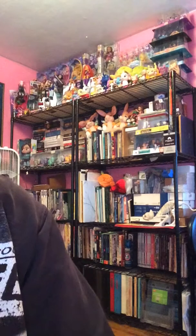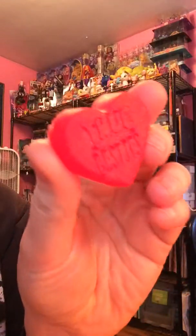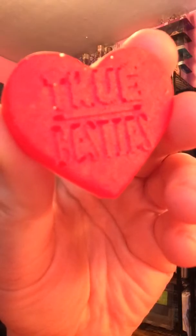Hey everybody, Zorilita back again. The Zorilita plays with resin, part two. Today I went ahead and did some more resin casting.